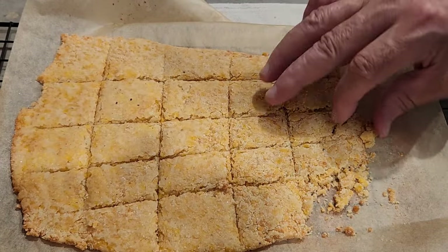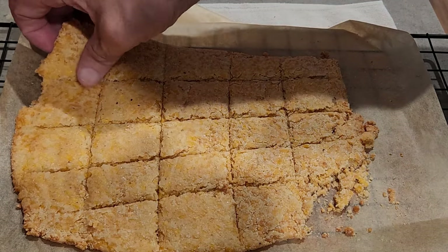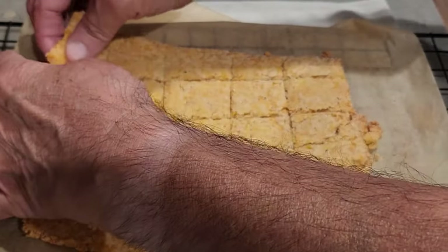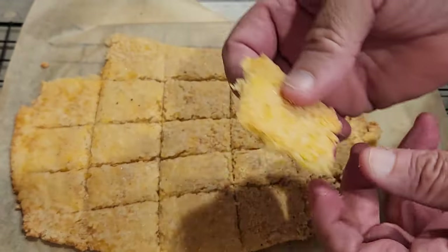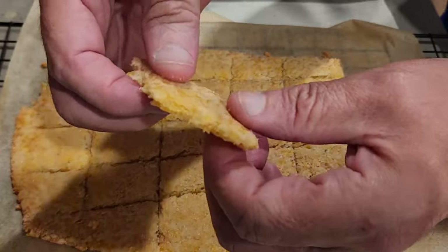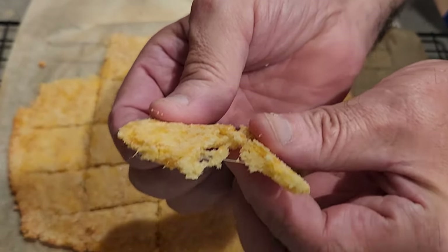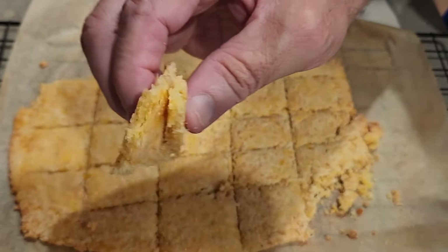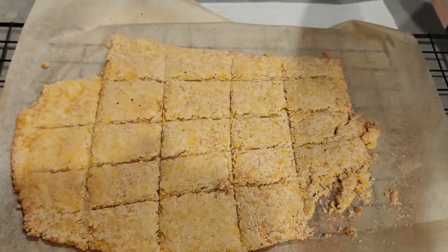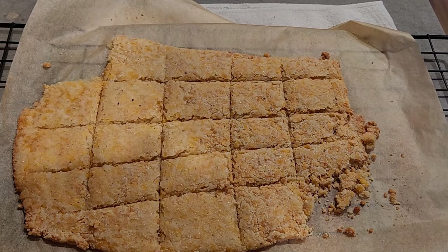This recipe comes to you from Keto Connect and Matt and Megan. They've got a really great YouTube channel and I'll have the link below in the show more. This recipe was pretty easy to make — it calls for basically a cup of almond flour and a couple of different cups of cheeses, and I'll have the exact ingredients over the timeline as I'm talking. So without further ado, let's just go right into the video and enjoy the recipe.